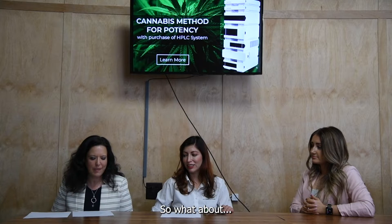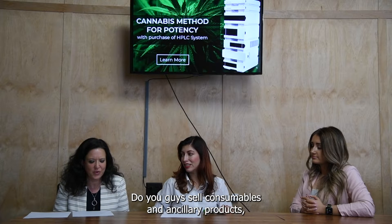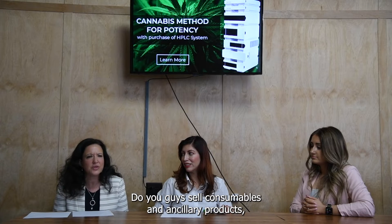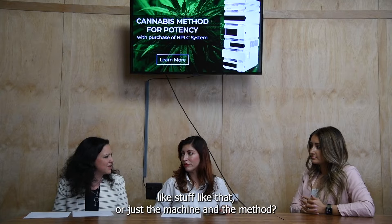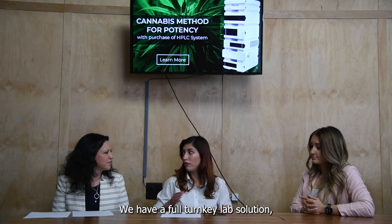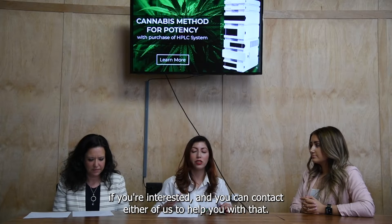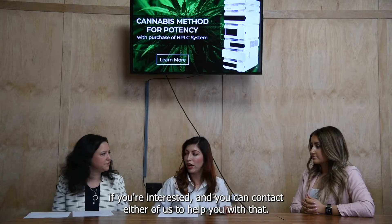I need more for my cannabis testing lab — do you sell consumables and ancillary products, or just the machine and the method? We have a full turnkey lab solution if you're interested, and you can contact either of us to help you with that.